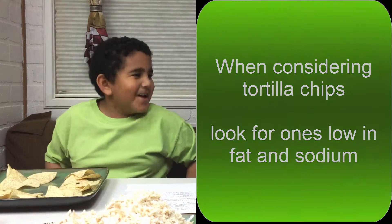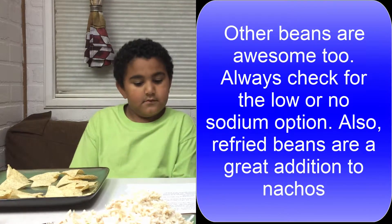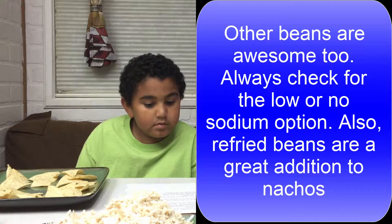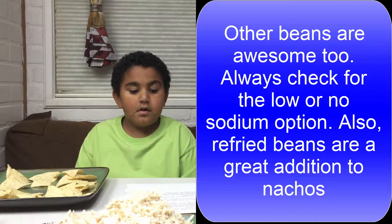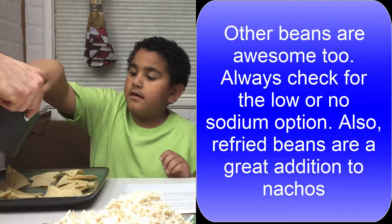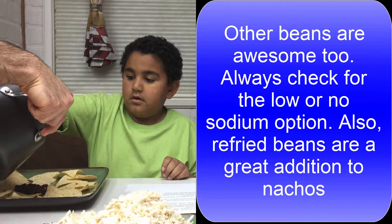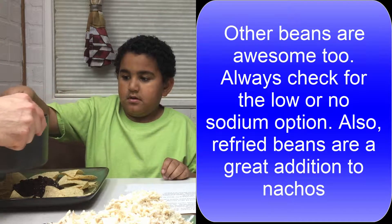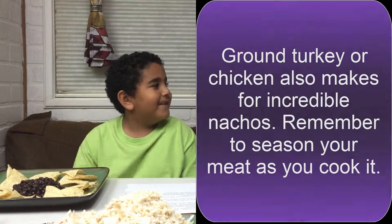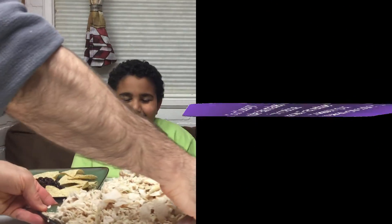And what do we do next? Pour warm black beans over chips and add chicken. Here's some beans. Alright, that's good. They're all warm. And here's some chicken — go ahead and add some chicken to your nachos.